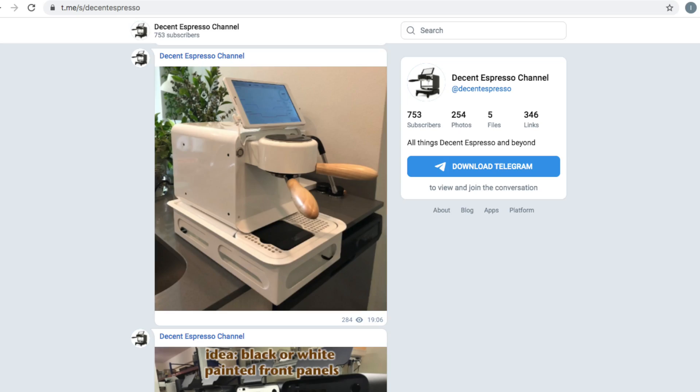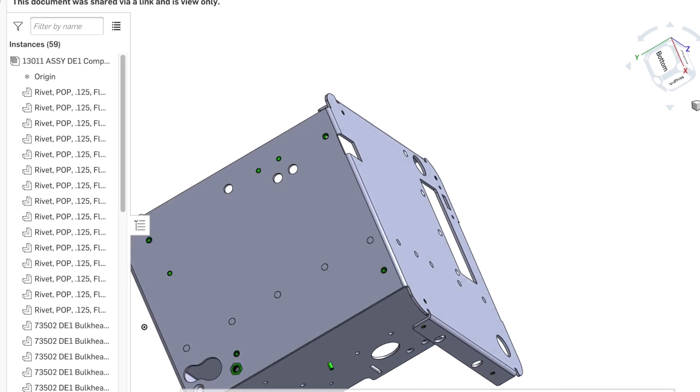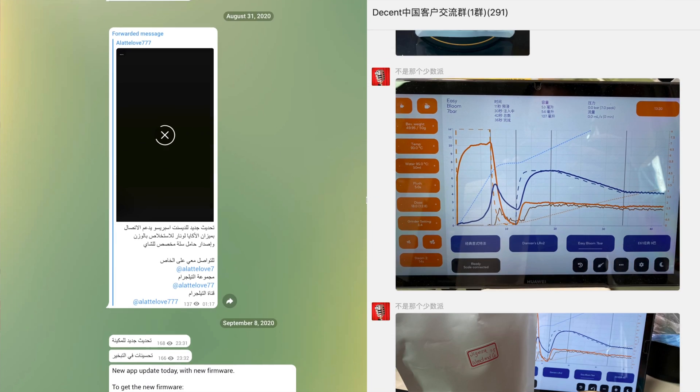There are YouTube videos from us and the community covering almost anything you can imagine about making espresso or using this machine. We only sell directly because we want to talk directly to you. You can reach out to us through all these different means — all the major coffee forums, Telegram, Instagram, YouTube, direct on WhatsApp, WeChat, however you would like to communicate. You can reach us and you'll find that all our staff are directly available. Decent Espresso is an open company: the software is open, the hardware is open, you can reach us and discuss with us, and communities all over the world are talking, collaborating, and improving this machine. It's not like any other machine out there.